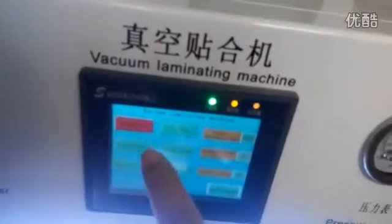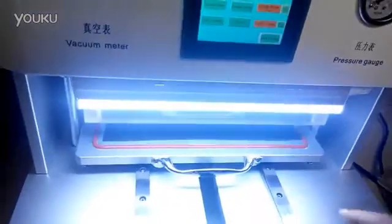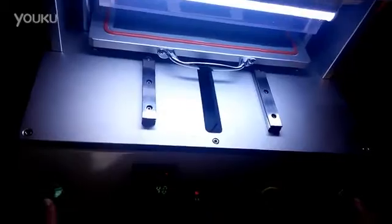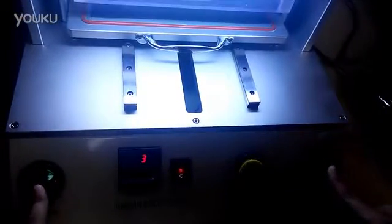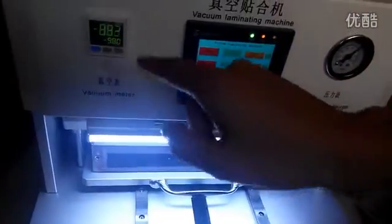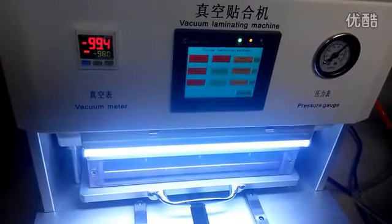When the mode is automatic, put the LCD in the limiting board, then press these two green star buttons together. The limiting board will come down when the second degree is reached to 98.